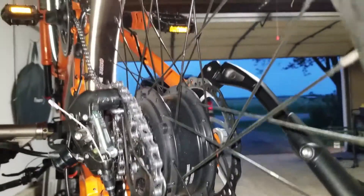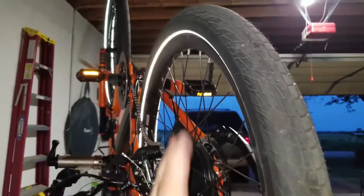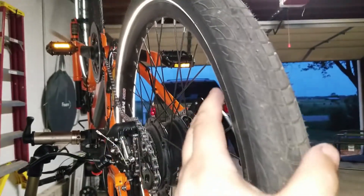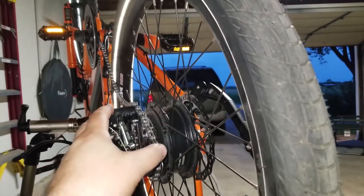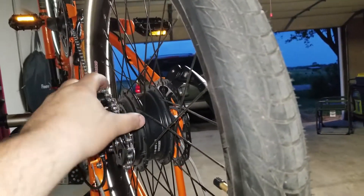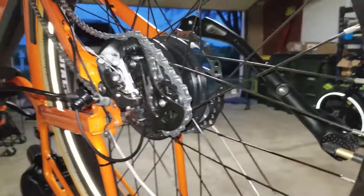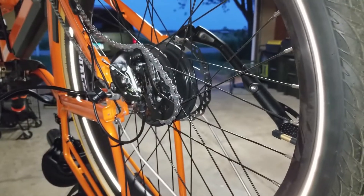Once you lift the tire up high enough — I'm going to put the camera on a mount because we need two hands — once you lift the tire out, you might also have to use another hand to manipulate the chain around everything so you can pull it straight out. We're on pretty much the last step here to remove the tire.